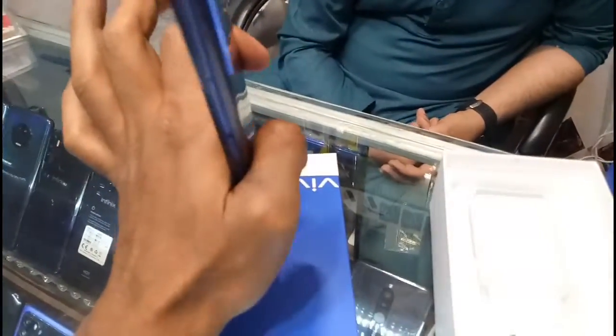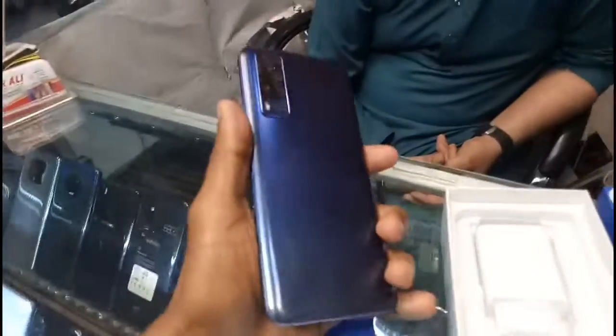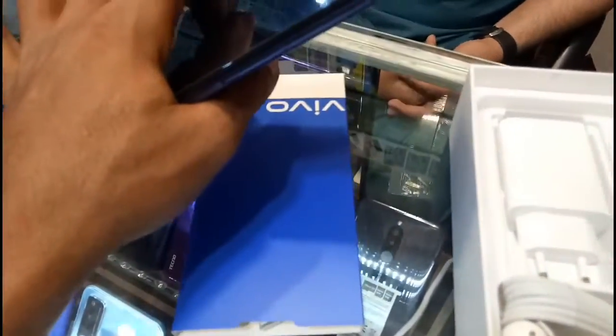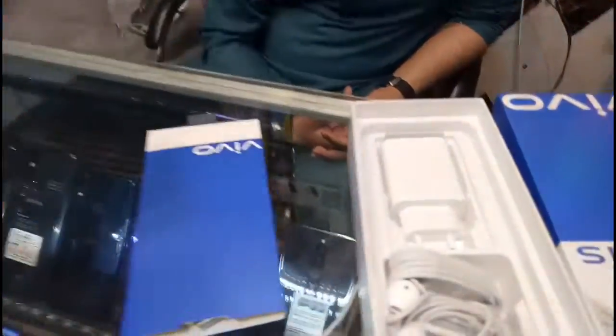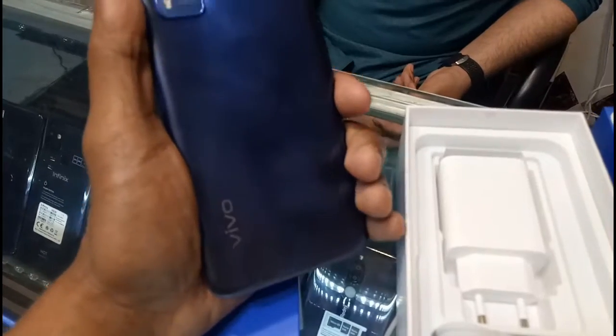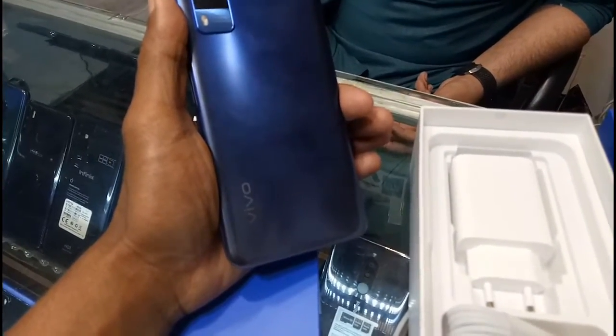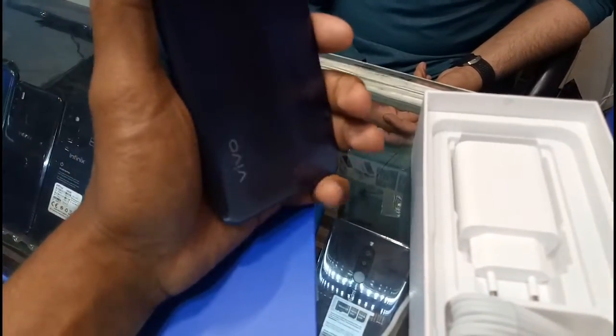I just want to make sure my subscribers know how the market works for this phone. I'm looking for customers who are interested. If you use it for a week or two, it can't be resold easily. You are currently selling it for around 33,500 in the market.